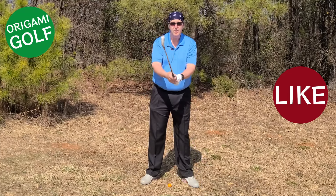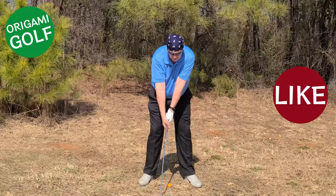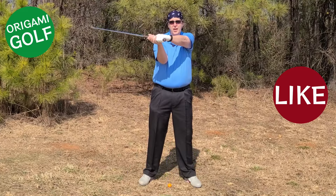Your arms on the backswing should stay in front of your chest.